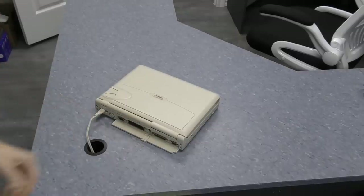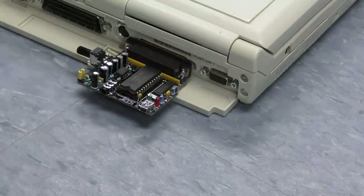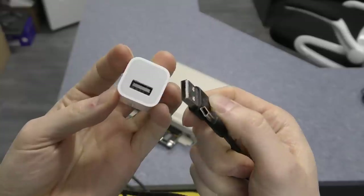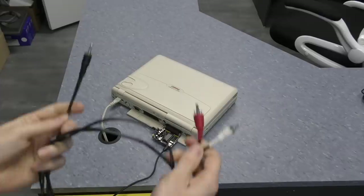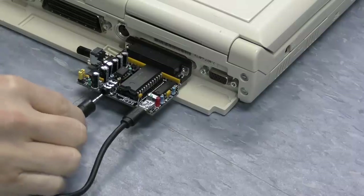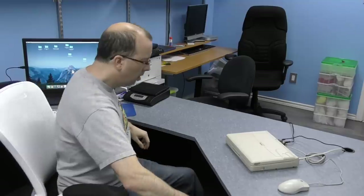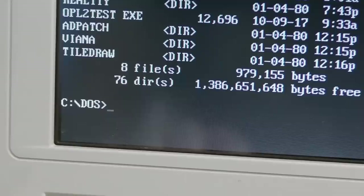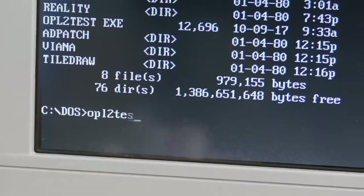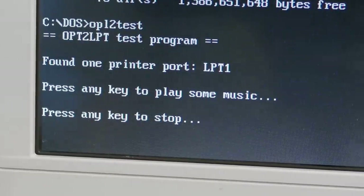Time to test this thing out. I'll use my favorite 486 laptop, whose only downside is a lack of a sound card. For power, I'll use a standard USB cable and an iPhone charger. Rather than plugging in speakers, I'm going to connect it to this USB audio recorder so that we can get a clear recording of what comes out of this thing. A test program is included that makes it really simple to tell if the board is working or not — it's called OPL2Test. Woohoo, so it looks like my board is working.